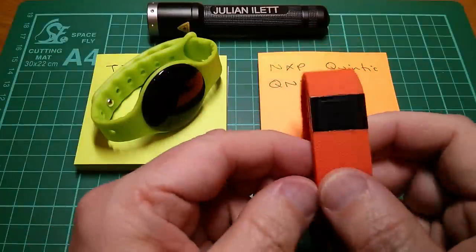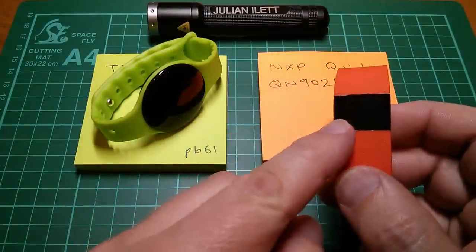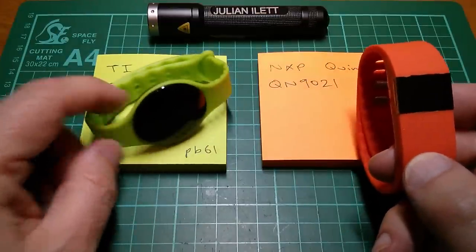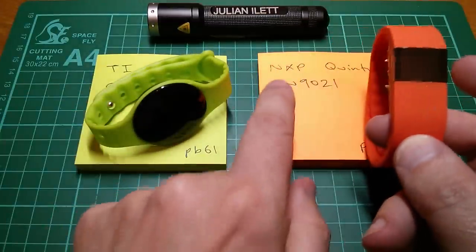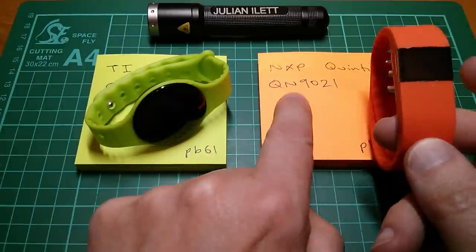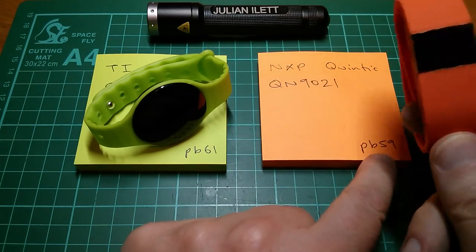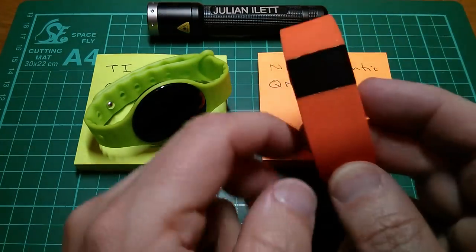The orange one is OLED, and they both appear to have an identical OLED display. I've got a bit of data here. The orange one uses the NXP Quintic QN9021 chip, and if you want to see the post bag on this, it's post bag 59.